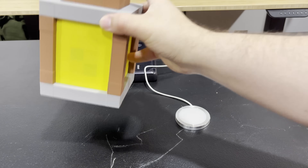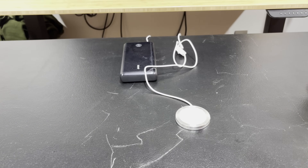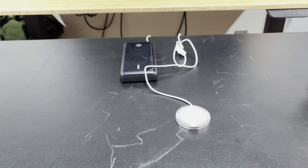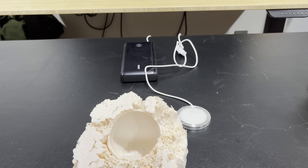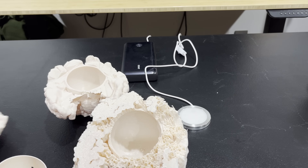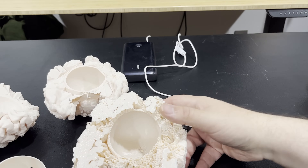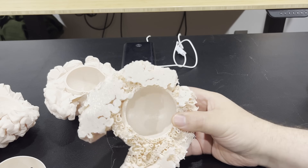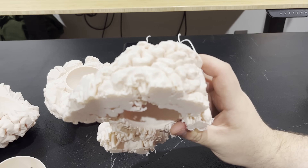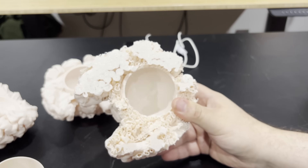Let's get to my failure now. I say it's a failure because even though I've successfully printed it, I'm just not satisfied — I can't get it to work properly. The model maker did warn you that the support material is going to be a pain, and they weren't kidding.